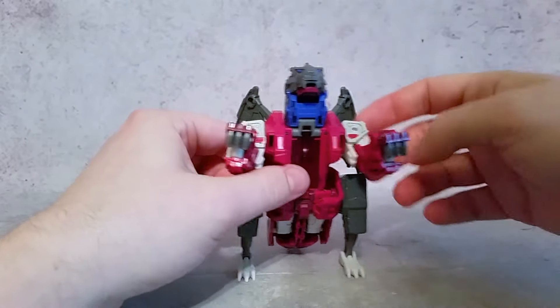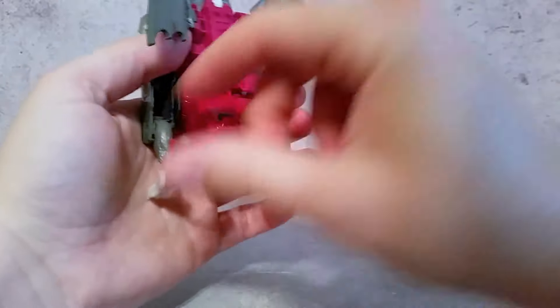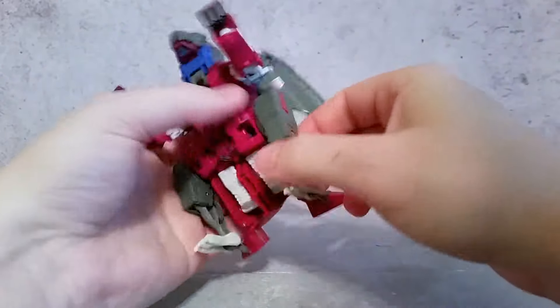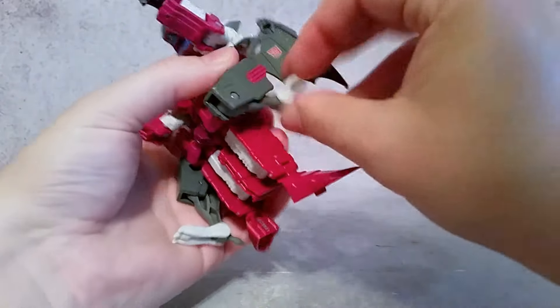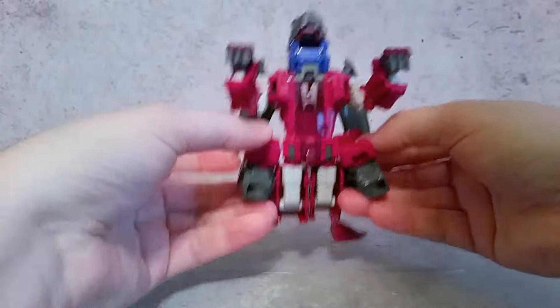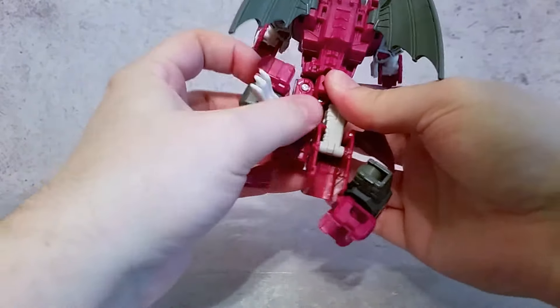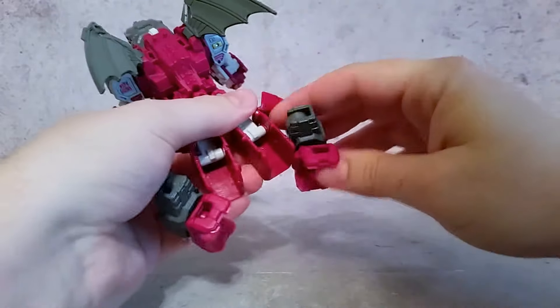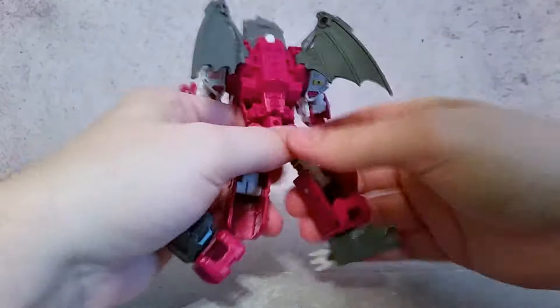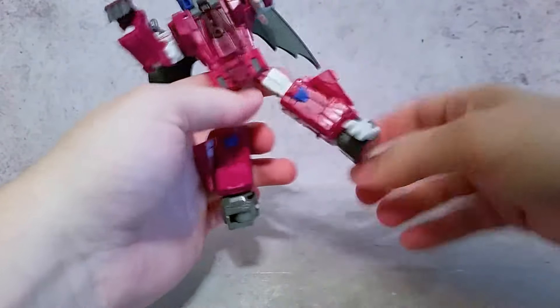Let's get into the transformation. First thing we're going to do is close up the mouth, then do the legs — these are already kind of out — put those out to the side, close that up, bring that around, close that up, bring that around. Come out to the side with these, bring the legs down, do the same thing with this one, bring that leg down, close it up, come down with that, and then rotate the feet around.